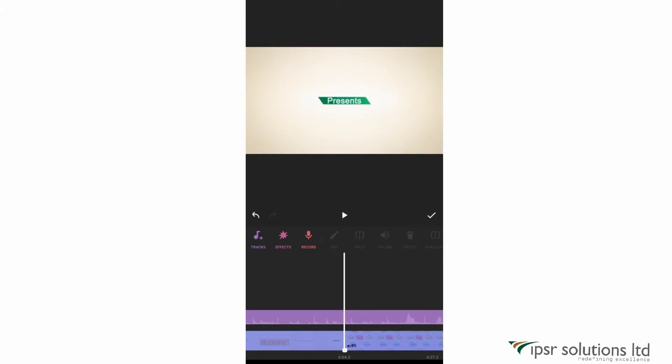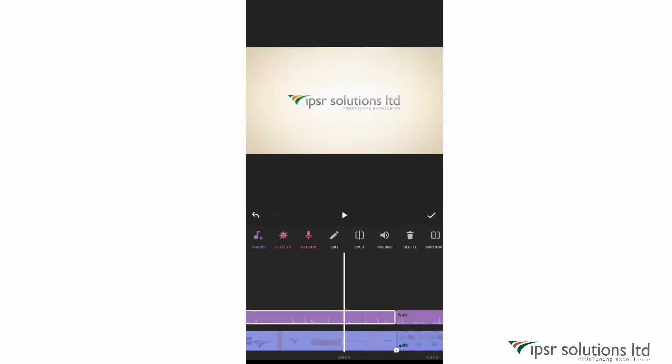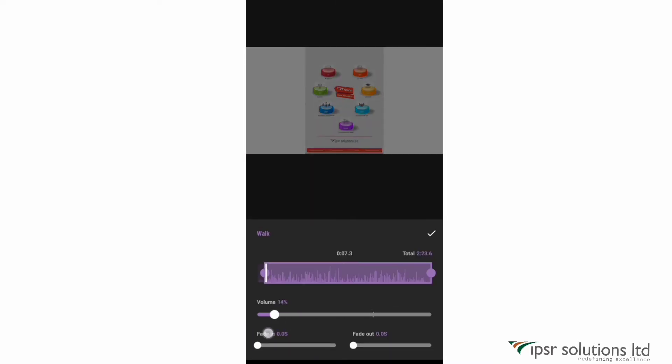Now let me edit the audio clip — just tap on the audio. I want to set the volume to 100% until the end of the intro part, then change it to around 2% as a background score. I'll split it right here, set the first part to 100% volume and add a fade out effect for a smooth ending. For the next part, I'll set the volume to 3 or 4% for the background score, because only then your normal voice will be audible. You can also crop the audio clip from here.